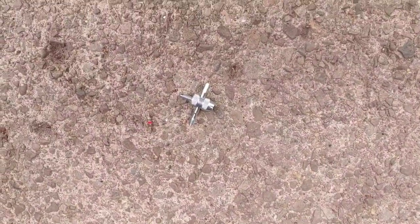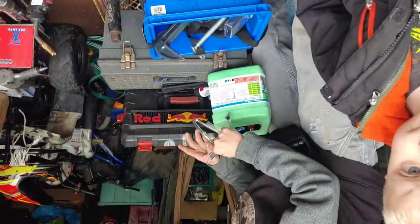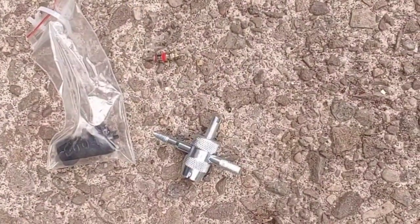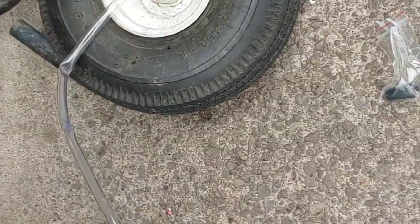We use this valve stem remover to remove the valve stem from the tire so we can get the slime in. Here's the valve stem and the valve stem remover — it actually came with one. So we have to get the slime in there.